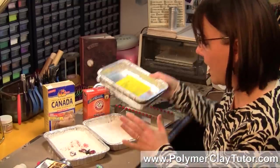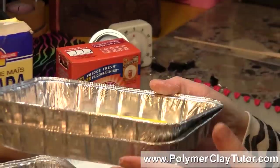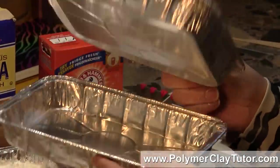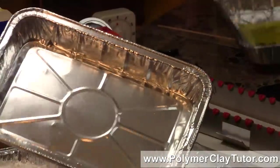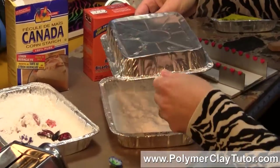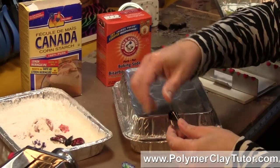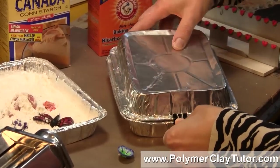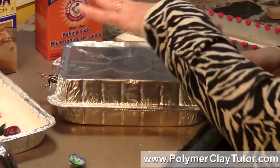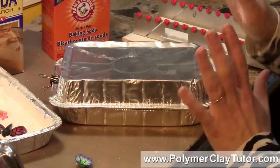I use these little rectangular aluminum cake pans — they fit perfectly in my toaster oven, and there are lots of different sizes you could find. Another neat advantage to these particular pans is that you can use a paper clip, bulldog clip, or binder clip and snap it together on both sides, ending up with your own little mini oven — tenting it — so you don't have to worry about that.